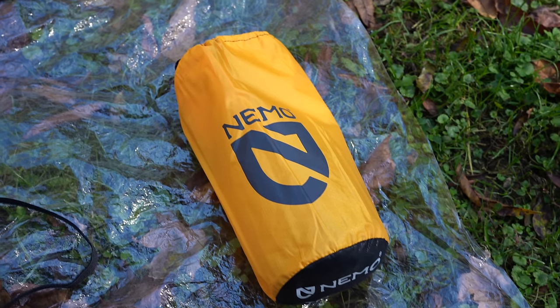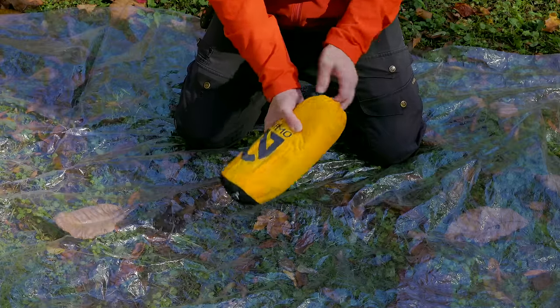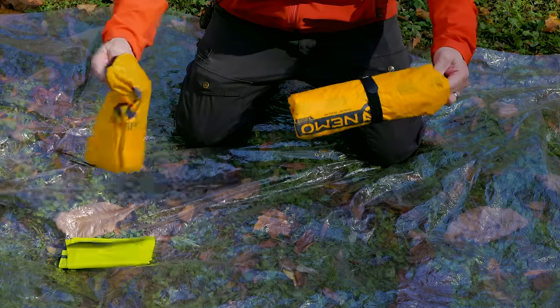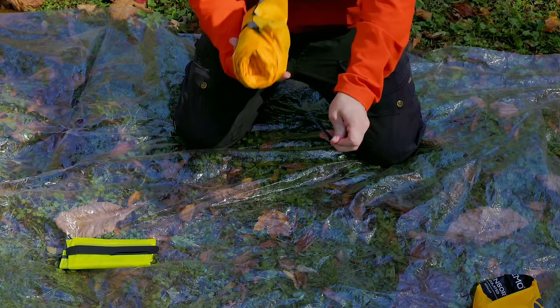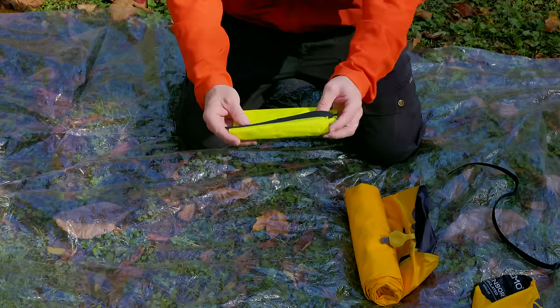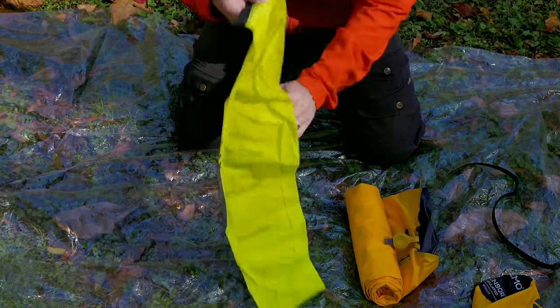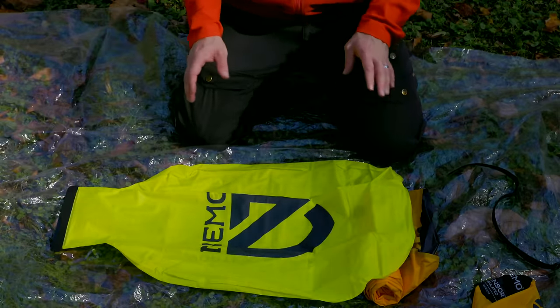So with all of my experiences with this pad, I'm ready to share my thoughts and feelings about this product. First things first: you have the sleeping pad itself inside of this storage bag. There's a draw pull at the top and a placement so you can easily pull the bag off. The storage bag has a Velcro compression strap that goes around it.